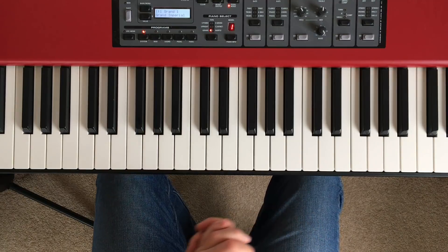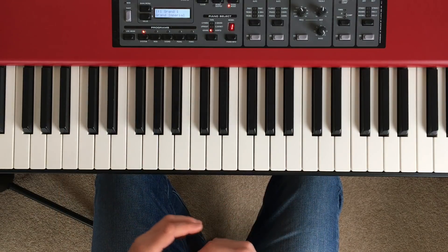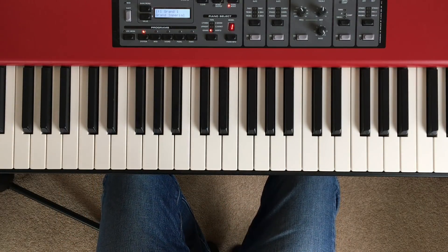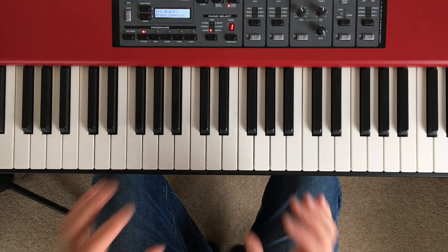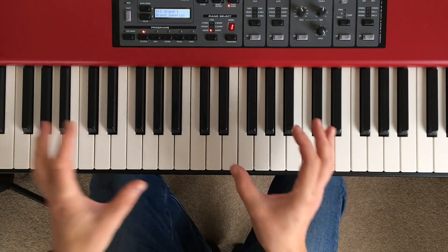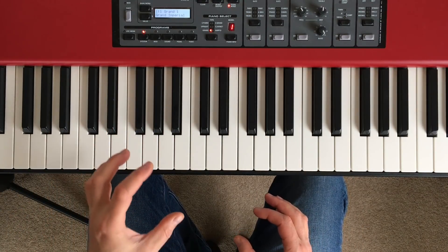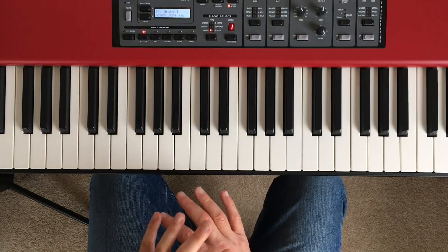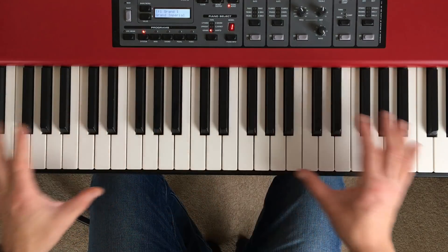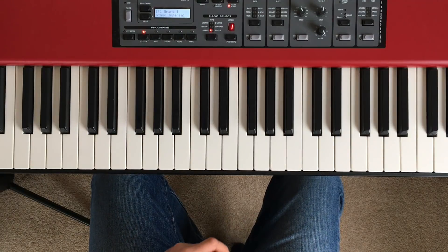Before we can start messing around with broken chord exercises, we just need to understand what chords are and how we construct them on the piano keyboard. I know quite a few of you who are following this series also watch my other tutorials on YouTube on piano improvisation, jazz piano, stuff like that — if you're one of those you probably already have a pretty good idea of what a chord is. But just in case, I want to go through the basic concept of chords briefly so we're all starting from the same place.